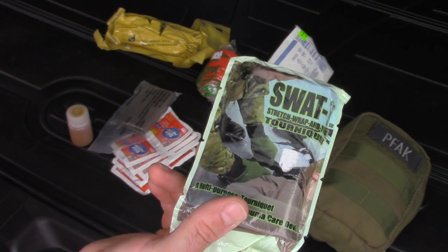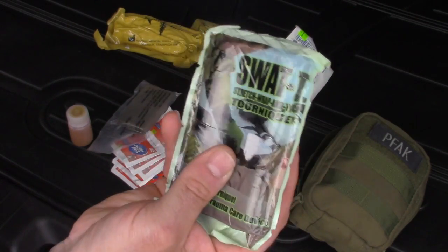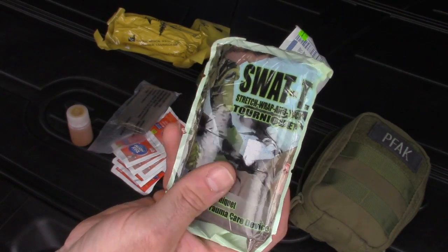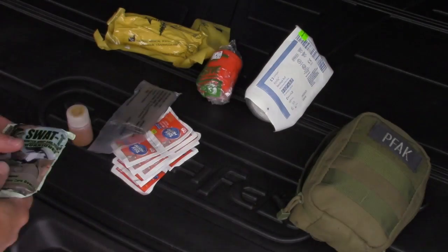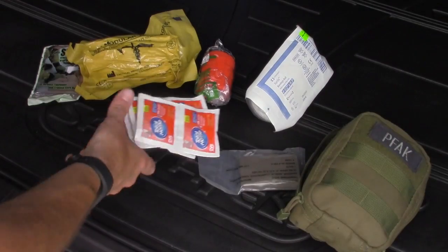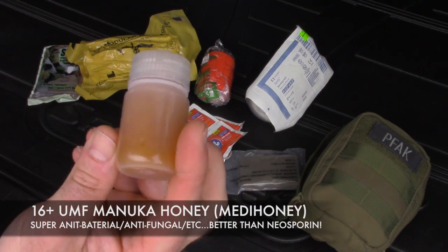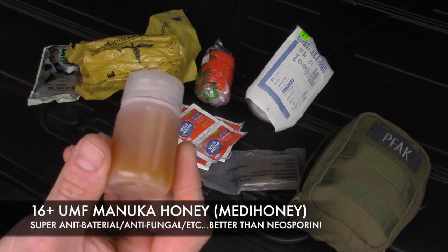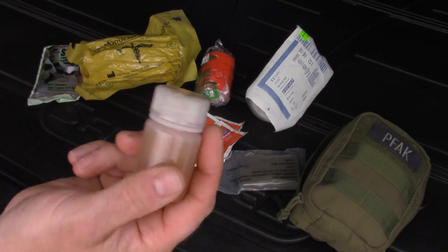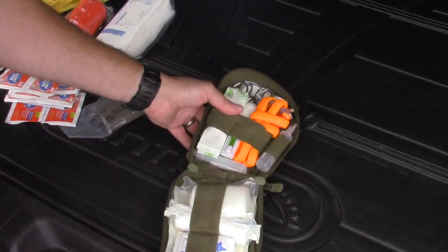The SWAT-T is my EDC tourniquet — it fits in your back pocket very comfortably so you don't notice it's there. Best way to carry a tourniquet on you. Also in here: a triangular bandage, wet wipes, and Manuka honey — I just restocked the 16+ UMF. That's probably one of the most versatile things you can have in your medical kit. And there's a personal first aid kit as well.